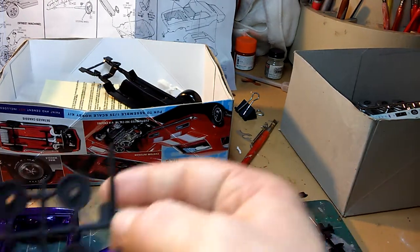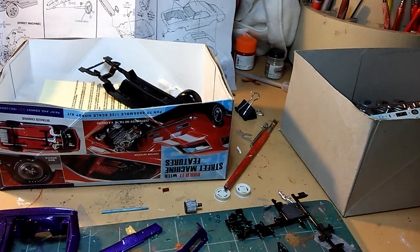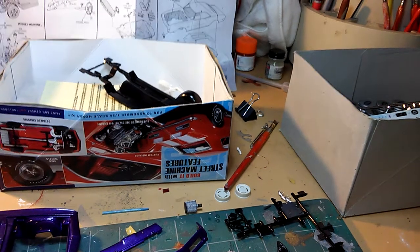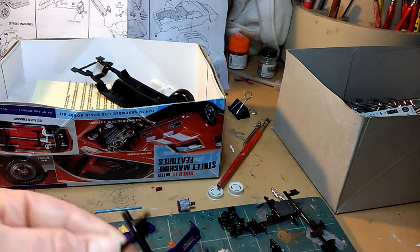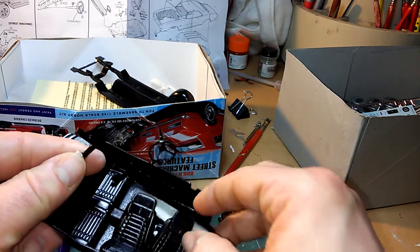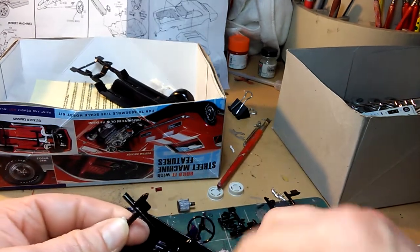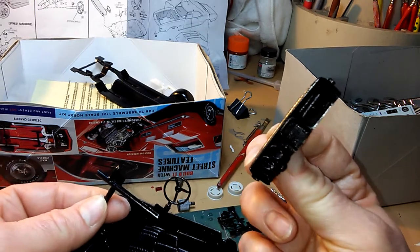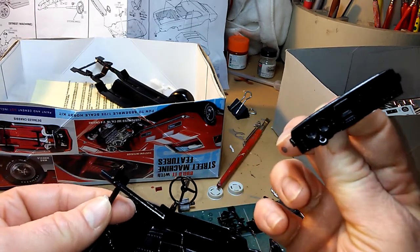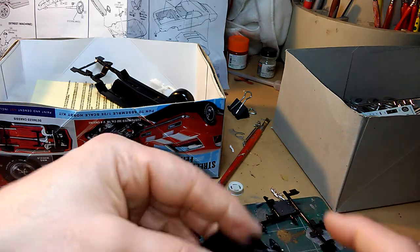And here we got our wheel backing parts. Then here we got our interior parts — steering wheel, bucket seats — and then we got our dashboard. I'm gonna detail those gauges and radio switches in there.